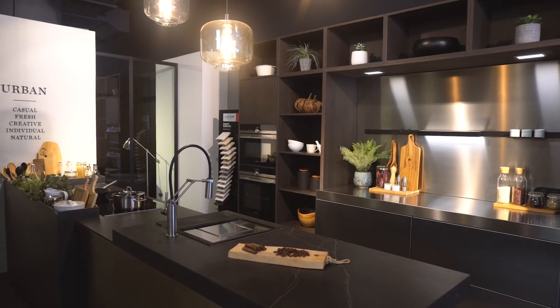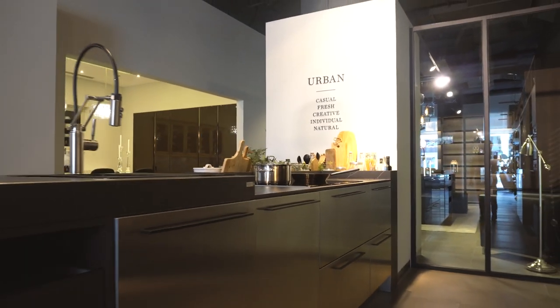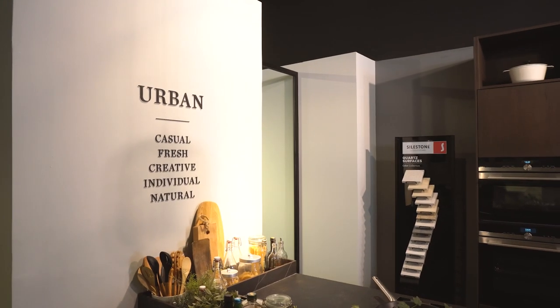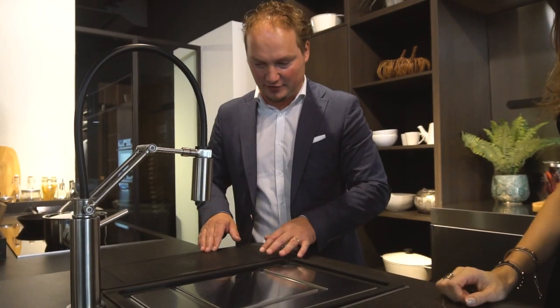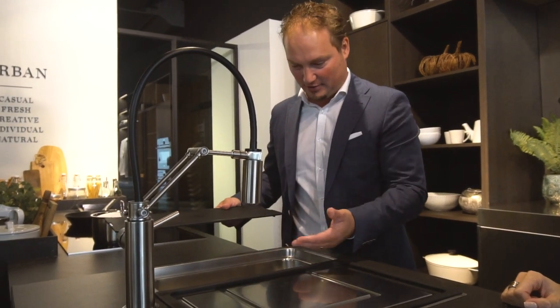In 2015, we came out with the new style world Urban — a more open kitchen, a real social meeting point in your living room. And we can see it behind us. This is one of the Urban kitchens on display here at Siematic Dubai. What makes it Urban is actually the whole idea of living in the city.